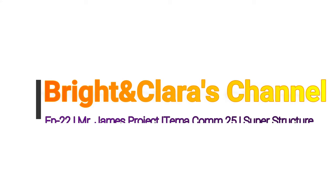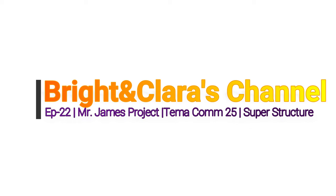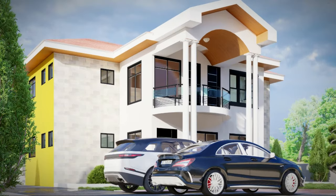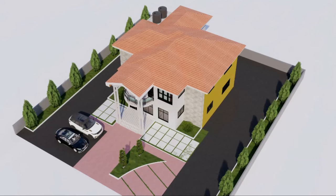Hello lovely people, welcome once again to the Bright and Clarice channel. Thank you for clicking. This is episode 22 on Mr. James's project, and this happens to be the last episode on the first floor superstructure.